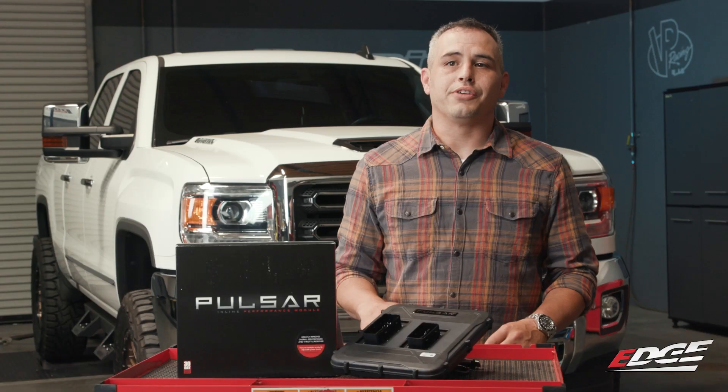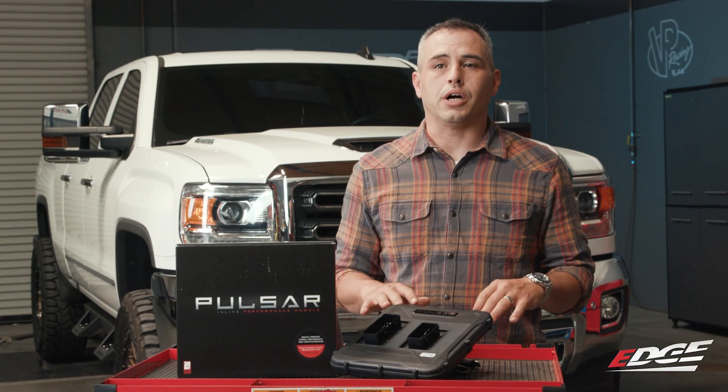Dyno numbers are great, but I want to know what this truck really feels like out on the road. So we're going to set it back down to power level 3, but I've got a feeling it's going to make it feel like a whole new truck. Let's take this Duramax outside and see what it can do.